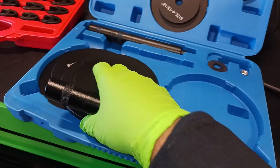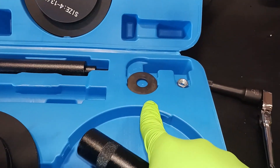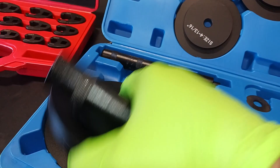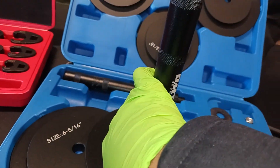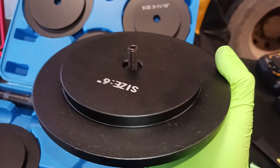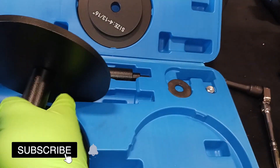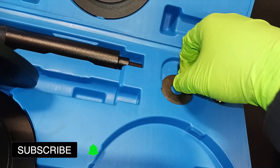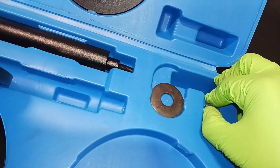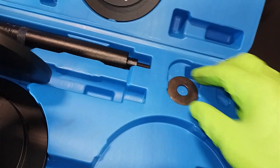Here's how you work this kit. You have the washer and the nut. What you do is stick the shank in the middle, turn it sideways, and then grab the washer. It's really snug in the case — grab the washer and the nut.